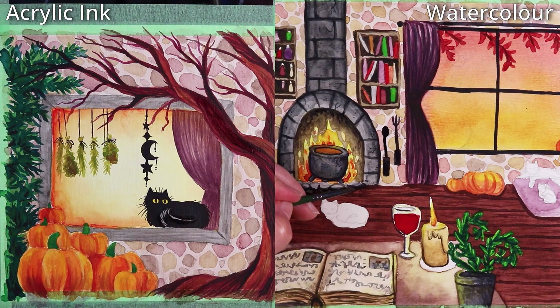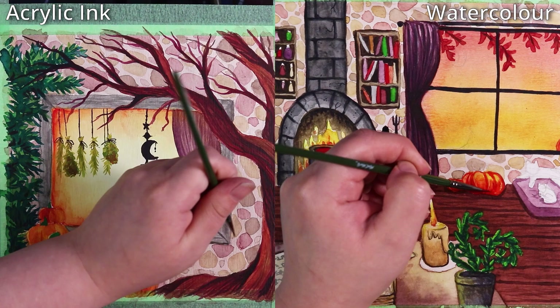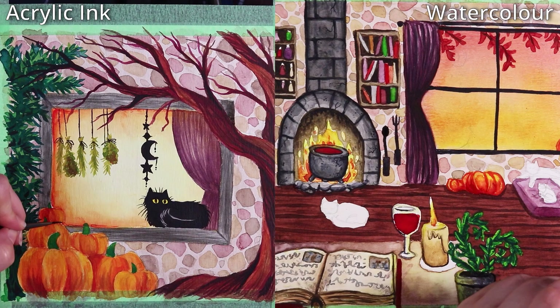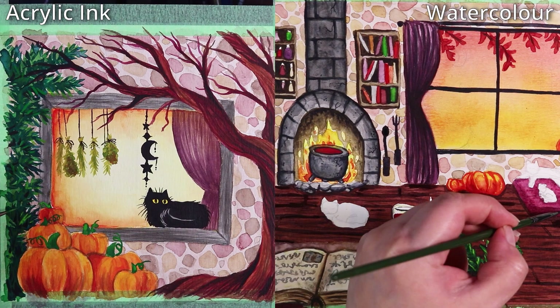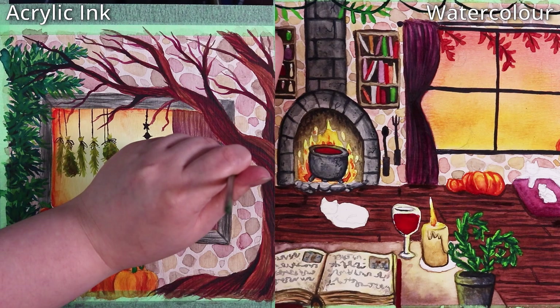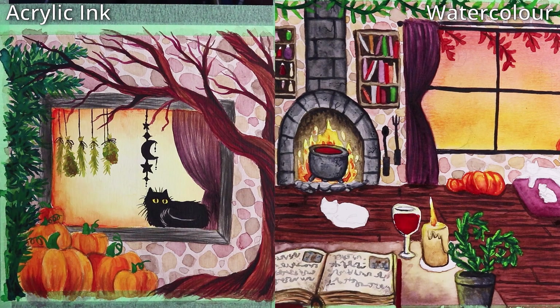Another notable difference is opacity — with ink you can get more opaque results, whereas watercolor is mostly transparent. You can mix gouache in for opacity, but that ventures into mixed media. With the ink I was able to mix in a little white from the same Liquitex brand to get opaque effects — I could paint lighter leaves over the top of dark green vines to add highlights and fix details, which I wasn't really able to do on the watercolor side.